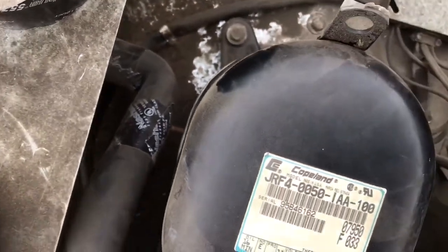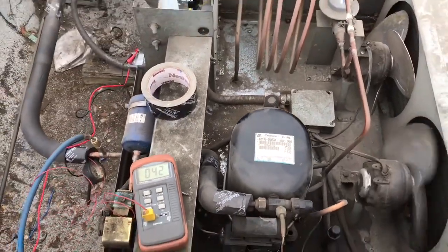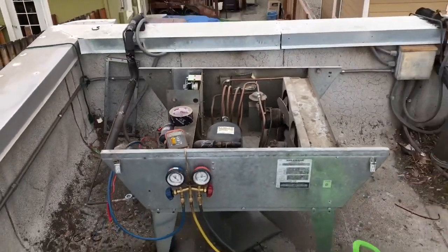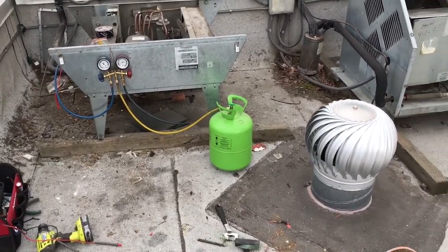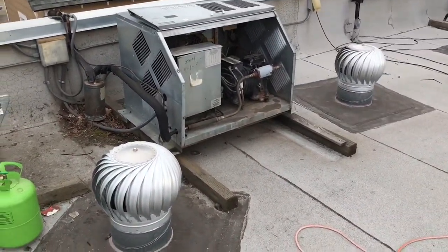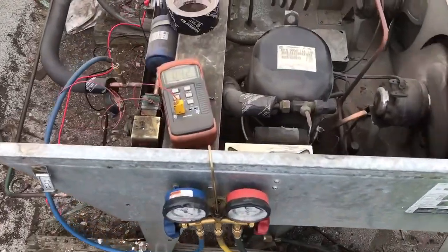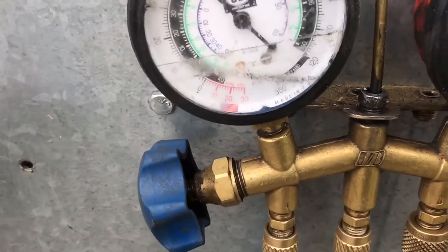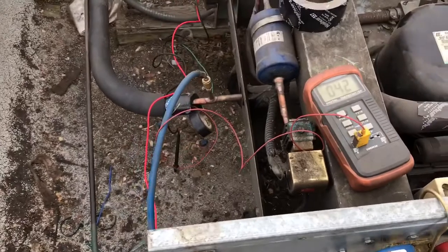I don't know if you can see it, but it's down in there. Anyway, there's the noisy unit, but I'll come back here in a week or so. We've got 42 here and 40 there, so superheat looks really good.